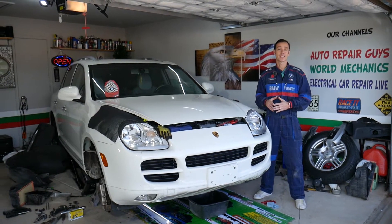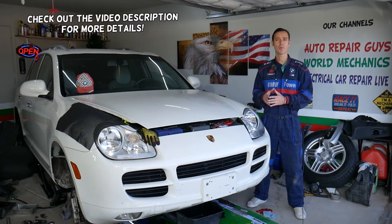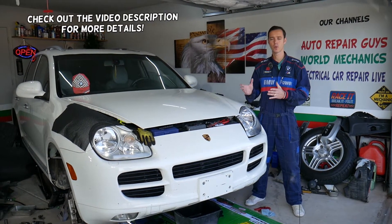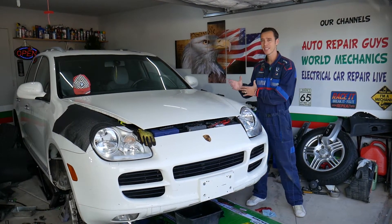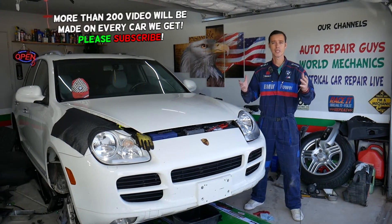Hey guys, welcome back to Auto Repair Guys. Today will be a super helpful video if you have a Porsche Cayenne and you need to remove or replace ignition coils. We will explain how to do that everything from start to finish — what needs to be done to actually remove ignition coils. Some of them are easier, other ones are hard to reach, and we will explain about all of them.